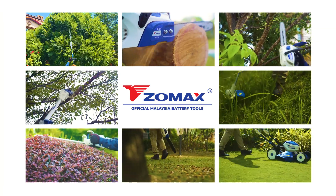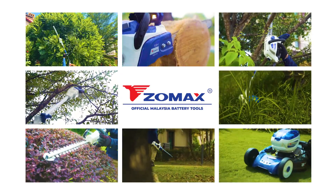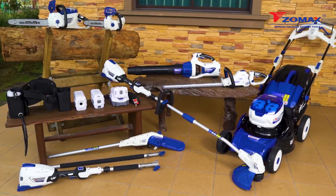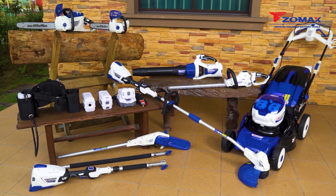The Zomax 58 volt cordless outdoor gardening series — taking care of your landscaping and gardening needs has never been easier, effective and environmentally friendly. Be the master gardener you deserve to be with Zomax.